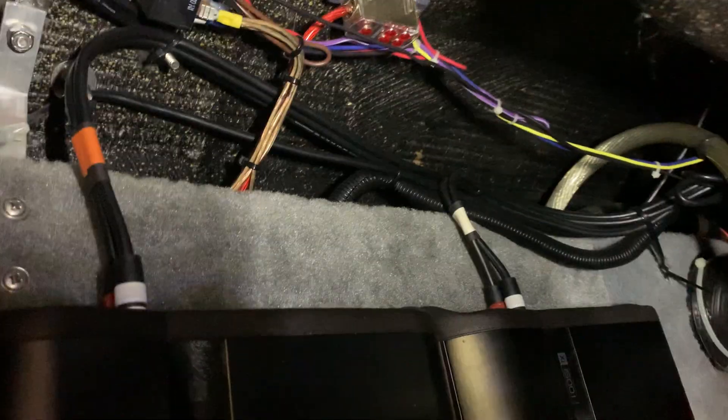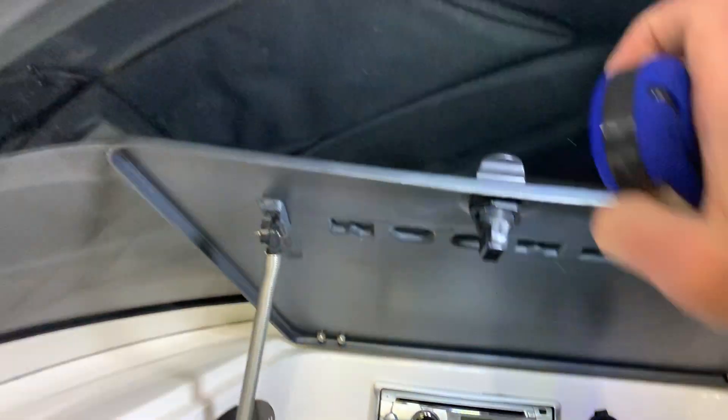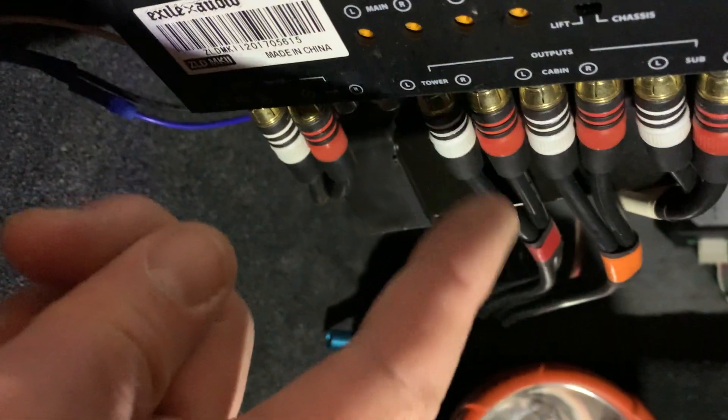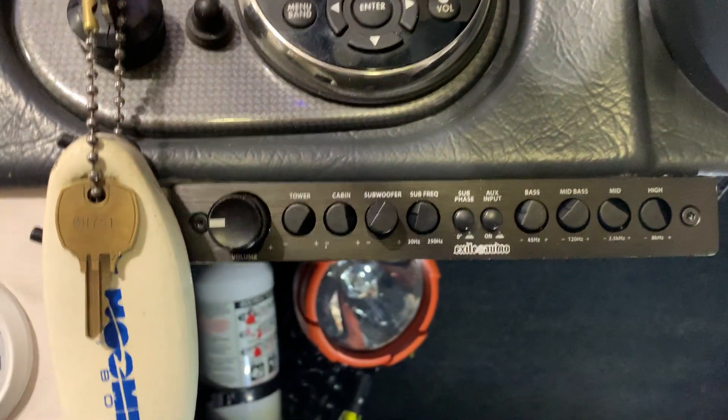So on the stereo side, my head unit is tucked away in the typical spot. There is a single RCA that runs over to the zone controller — that's what that big bundle of wires is down there. You want to keep it away from the power and ground because it's carrying a signal. It runs all the way over and comes up through the helm into the bottom of the zone controller — one line in, and three lines out going back to the amps. That way you can control your cabin, highs, lows, and tower independently, with separate volume controls for each one.